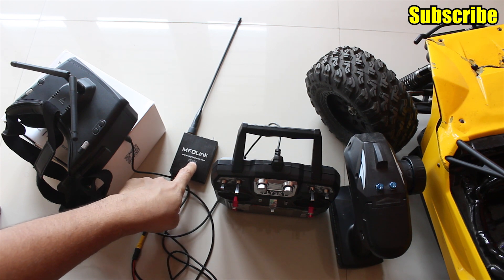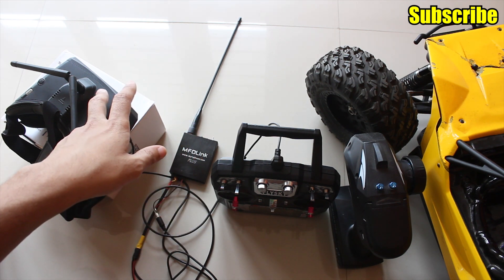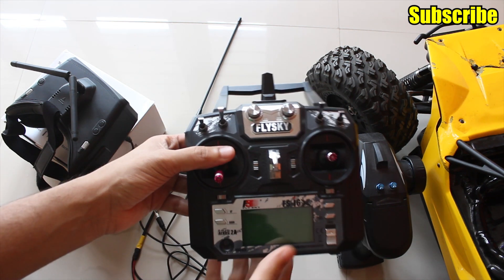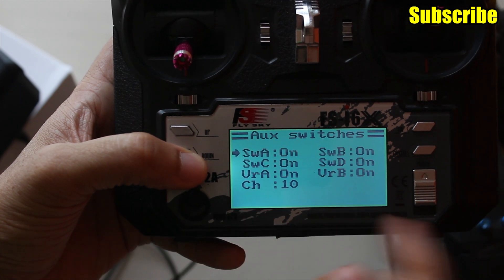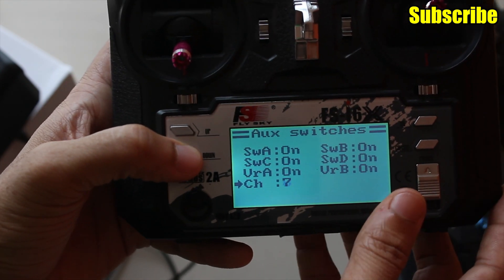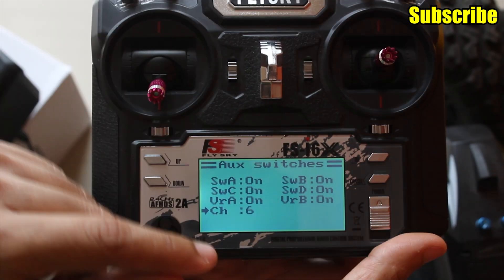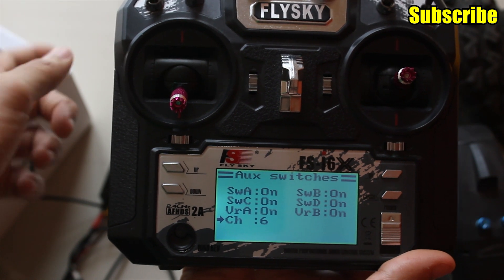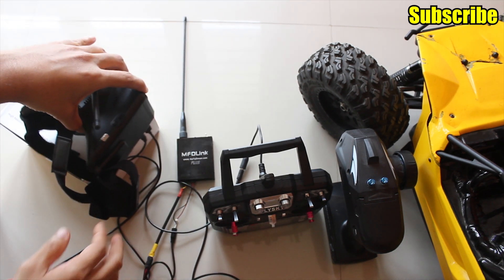After mapping the channels in the UHF transmitter module we're pretty much ready. The only thing to make sure is that whichever channels you're using from your FPV goggles are not occupied in your radio transmitter. Going to the system settings of my Flysky transmitter, under the AUX switches I can see I'm using 10 channels — I'll set this to 6 and save. Otherwise, if those channels are active in the radio, it will override them and head tracking won't work.